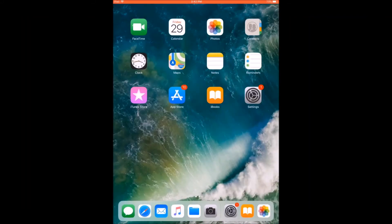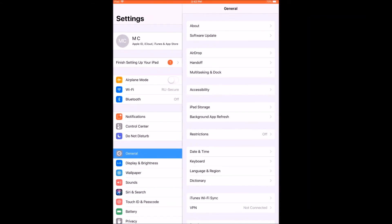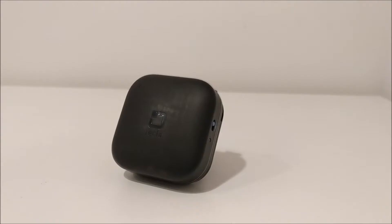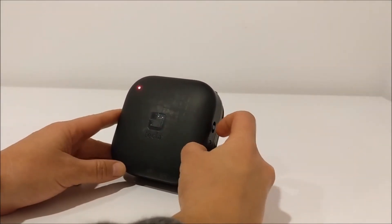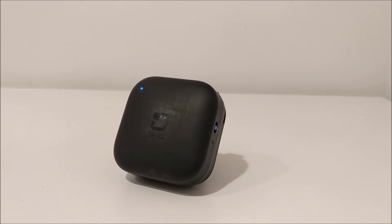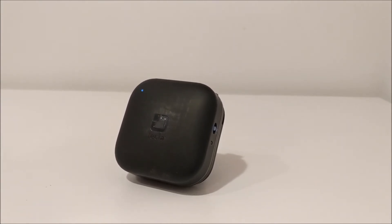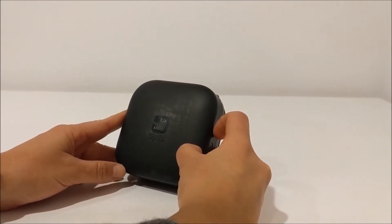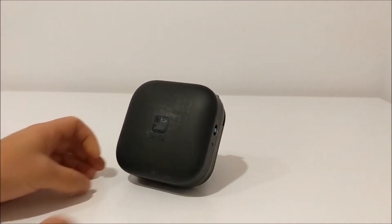To set up your Tecla E with multiple devices, first you need to pair them via Bluetooth. On your first device, go to Settings, Bluetooth, and turn Bluetooth on. Then turn on your Tecla E by sliding the three-way power switch to the middle position. To put your Tecla E in pairing mode, slide and hold the blue power switch to the bottom-most position for three seconds, at which point the Tecla E will make a pairing sound.